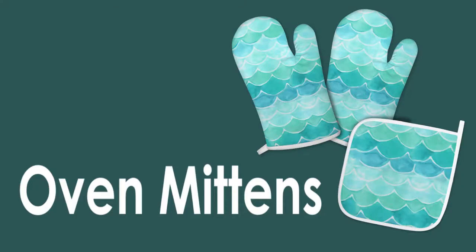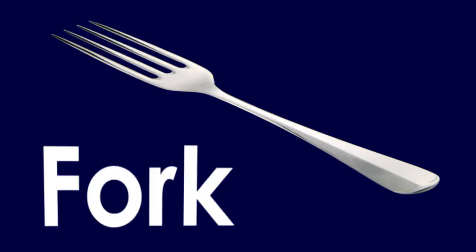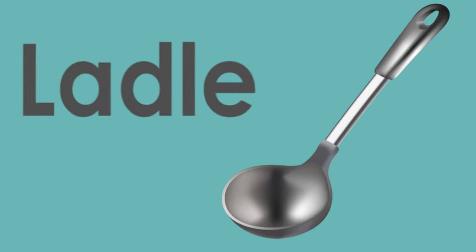Oven mittens. Spoon. Fork. Knife. Spatula. Ladle.